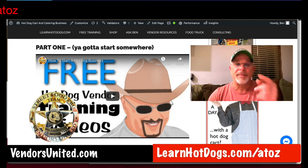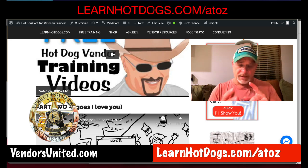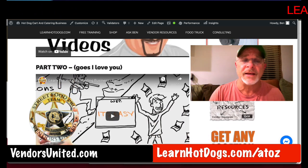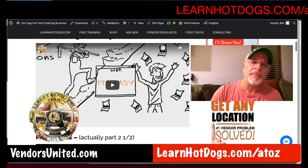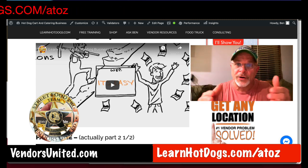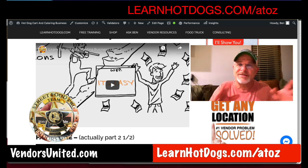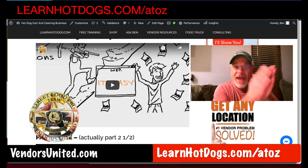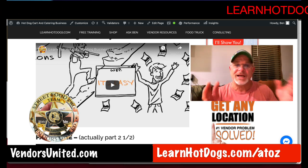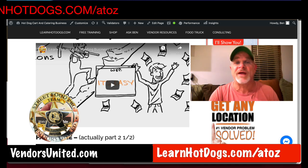Part one is all about figuring out what you want to vend, how to vend, and what you need to do first — checking with your state and checking with your health department. A couple of phone calls or clicks on the internet and you've got that. This is about the business and how quickly you can get started. If you follow these steps, I've removed all of the learning curves. You just do this and you will succeed. Thousands of vendors have used it and it works. You can find that at learnhotdogs.com/AtoZ.